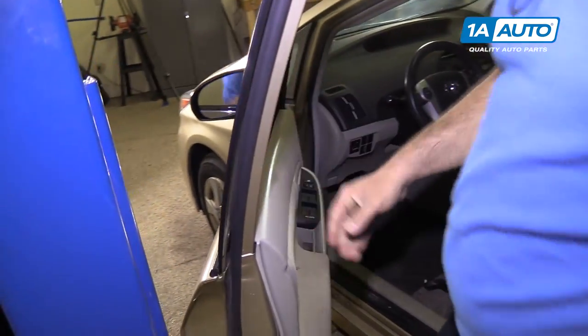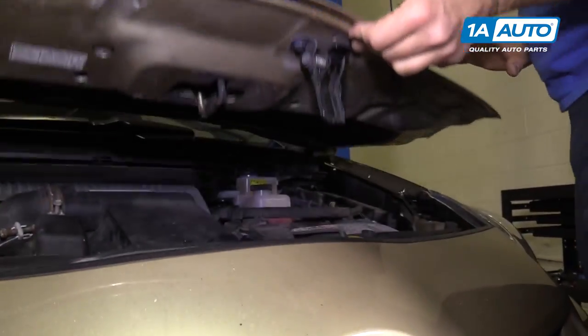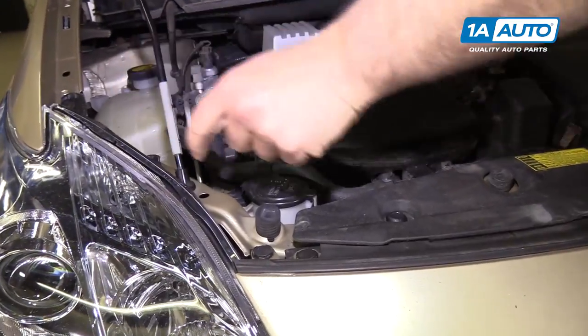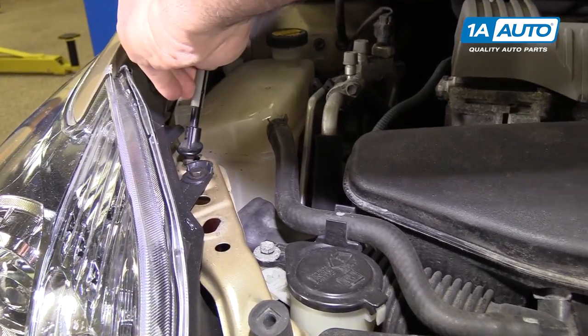Open the hood — go inside and pull the release. Find the safety latch and release that. The prop rod is under the hood; it has two positions — one position here, and then a service position that opens further.